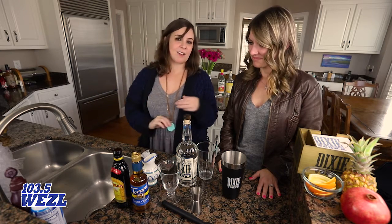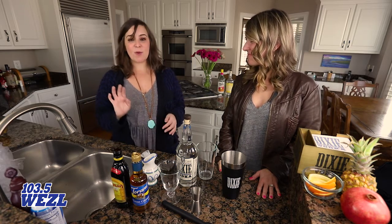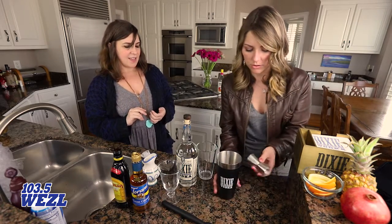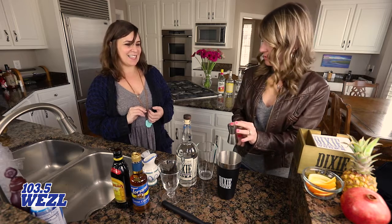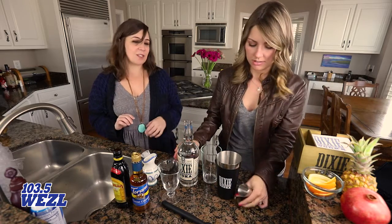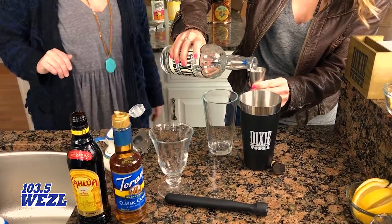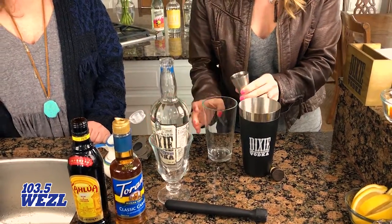There's a certain cookie that's available around this time of year, so we're going to be utilizing it in a cocktail — stealing some of those flavors. We're going to start out with an ounce and a half of Dixie Vodka. The good thing is if you have the ratios mixed up, they'll all be off in the same way.